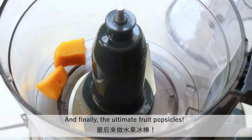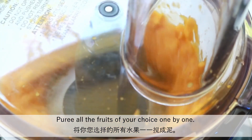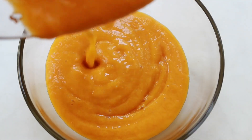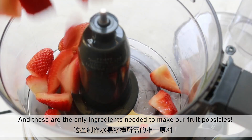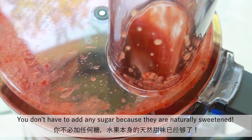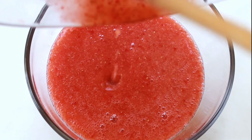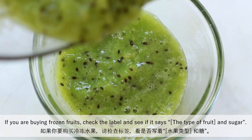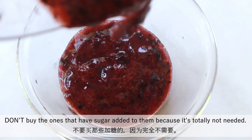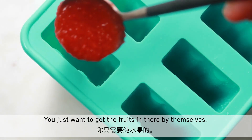And finally, the ultimate fruit popsicles. Puree all fruits of your choice one by one. I'm using mango, strawberry, kiwi and blueberry today. These are the only ingredients needed — you don't have to add any sugar because they are naturally sweetened. You can use fresh or frozen fruit. If you are buying frozen fruits, check the label and make sure it only lists the type of fruit with no sugar added. You just want the fruits by themselves.